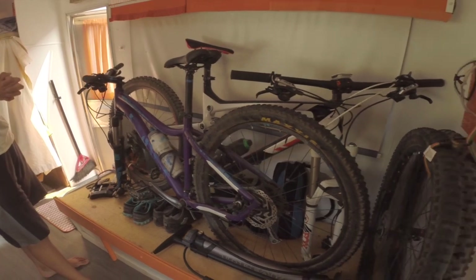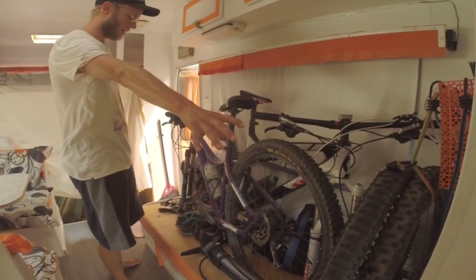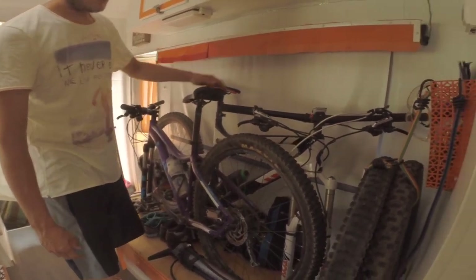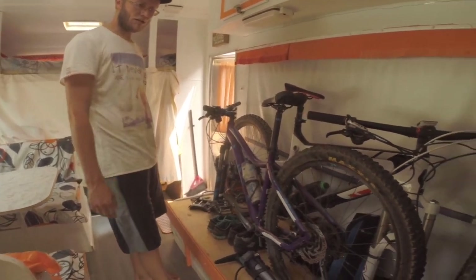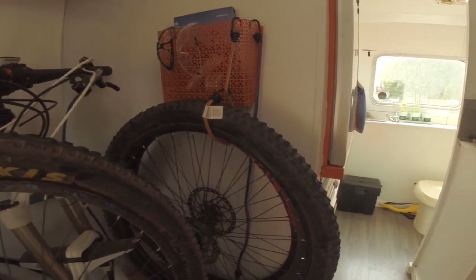There's a pump and the tire stuff over there. You've probably seen this rack in other videos — it holds the bikes nice and sturdy while we're driving. It's been pretty much flawless since we figured it out on the first day. It kind of becomes our garage right now.